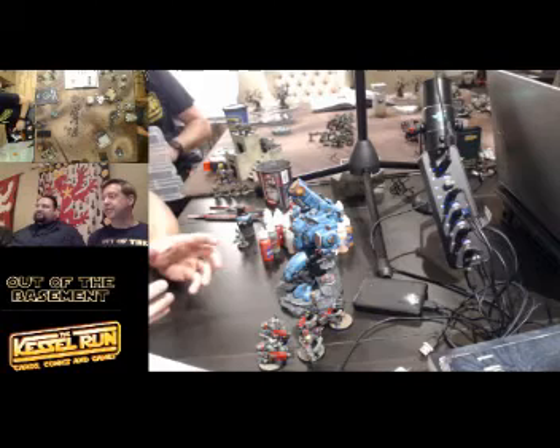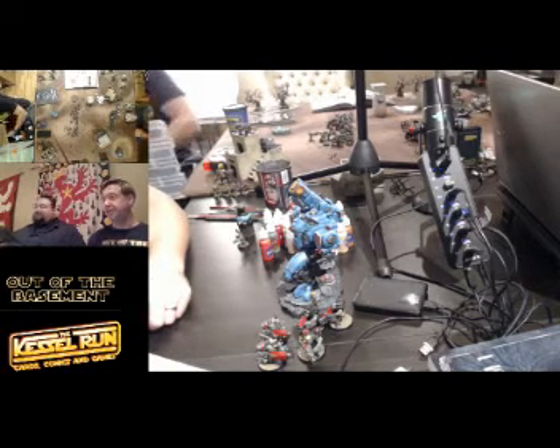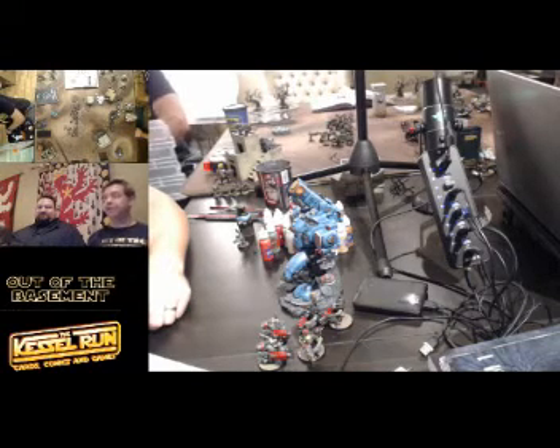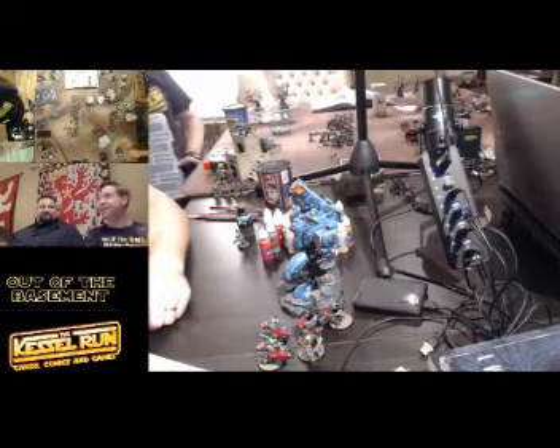The Primarch stuff coming out — they are amazing things. If I ever bought one, I'd pay to have it professionally painted and just have a display. I would never use that in a game. It'd be like, no, this is on my mantelpiece. It looks awesome.